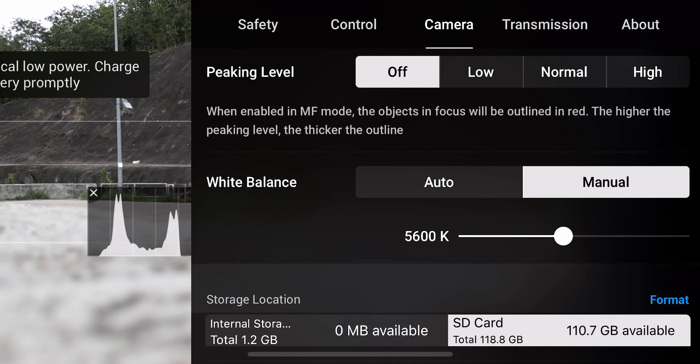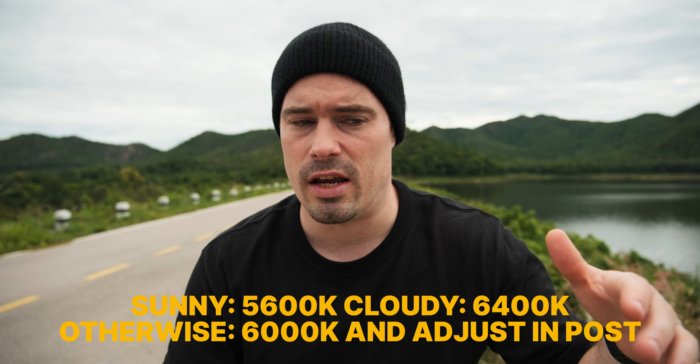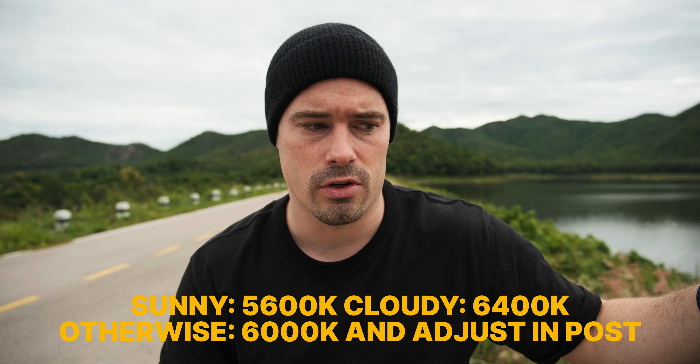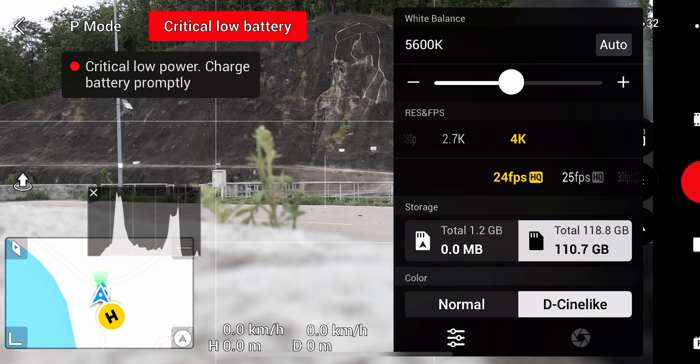I personally don't use peaking on drones because it distracts me from the overall image. I always set my white balance manually so my colors stay consistent. On sunny days I set it to 5600 Kelvin, on cloudy days to 6500 Kelvin, and on mixed days I set it to 6000 and adjust in post.